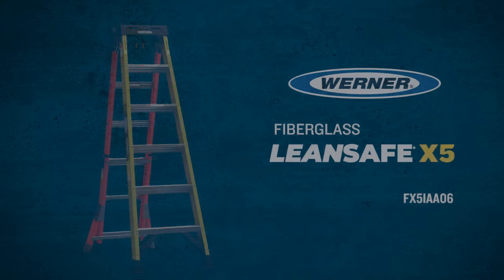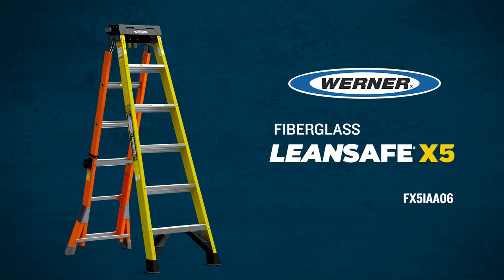The new LeanSafe X5 safely goes where traditional stepladders can't.